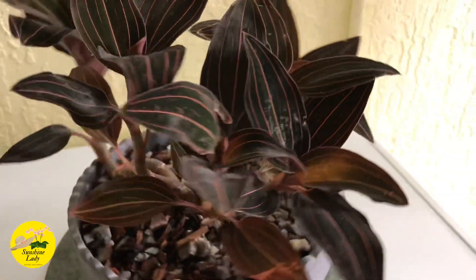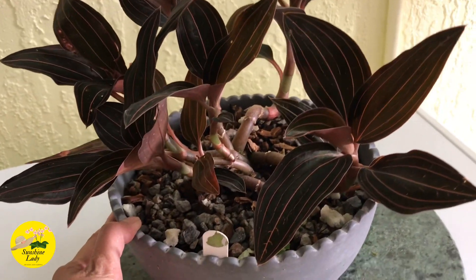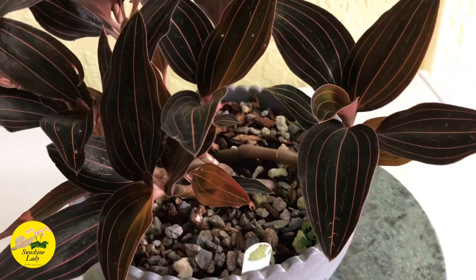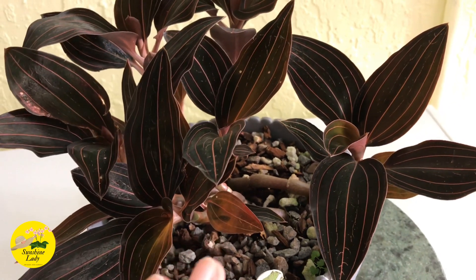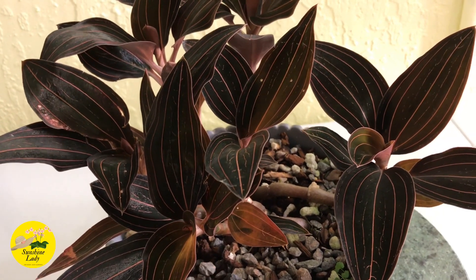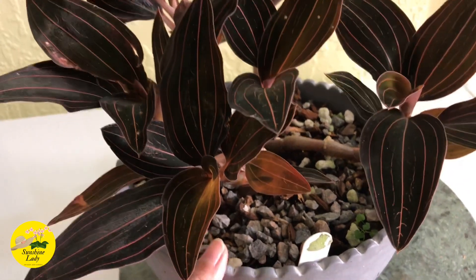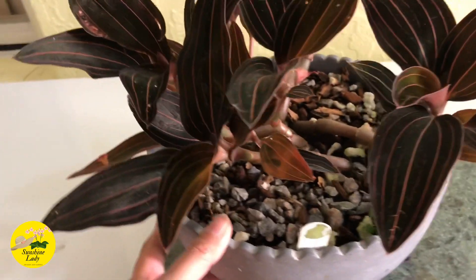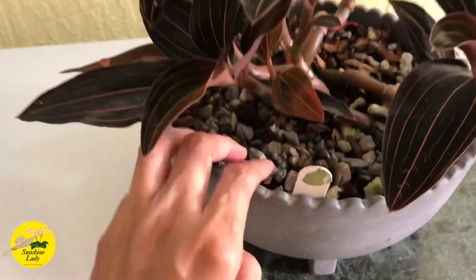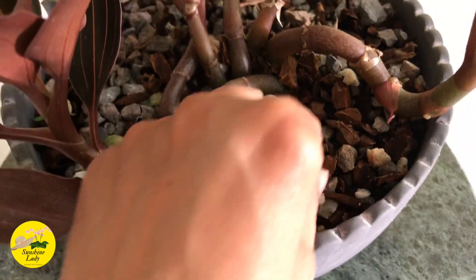This is how I think it's best to repot your Ludisia discolor. Because it was in peat moss in a deep pot, when I check if it's dry or moist I can only feel the top layer, but the bottom part is still wet. That's why I decided to put it in a shallow pot — so moisture levels are easier to assess throughout.